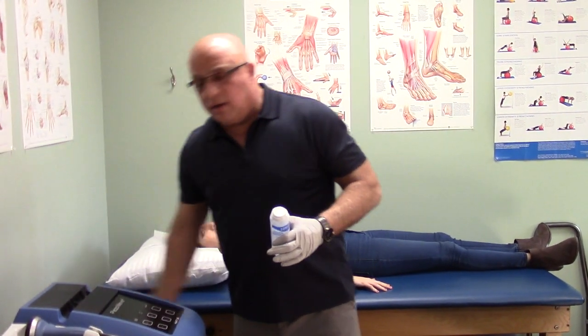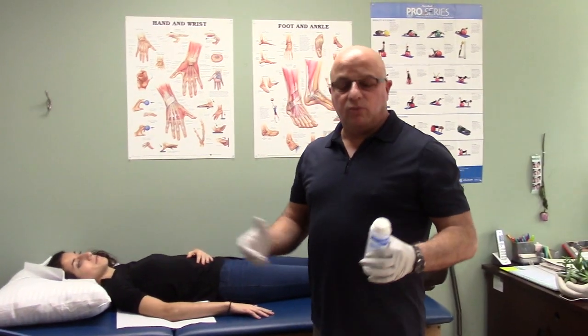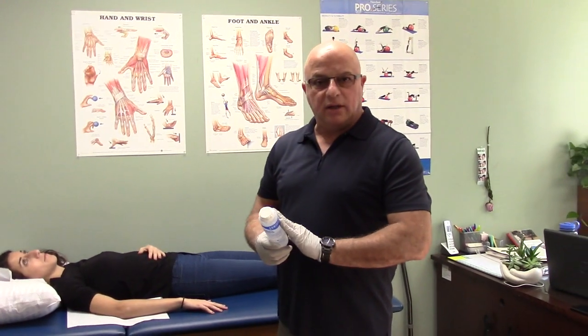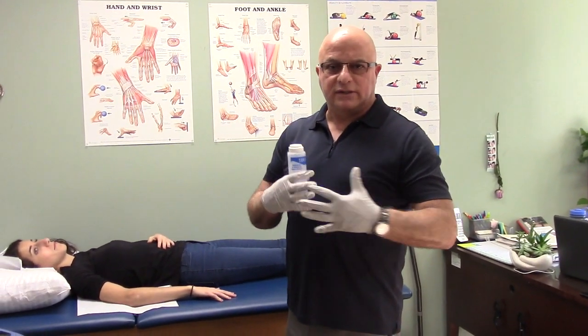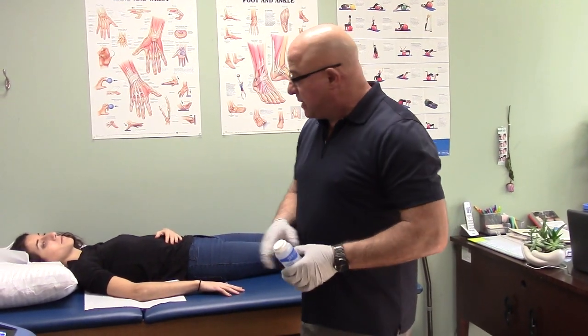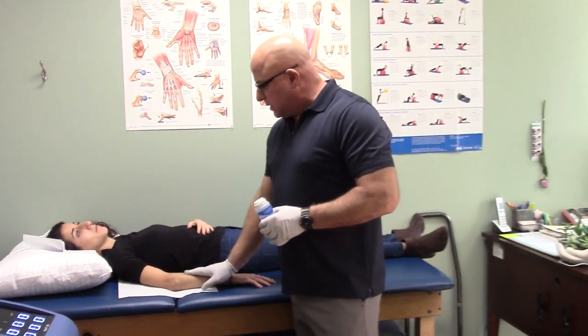Just like an ultrasound, what we want is to use gel — ultrasonic gel — for conduction and better utilization of the sound and effectiveness. I have the patient exposed with the elbow.